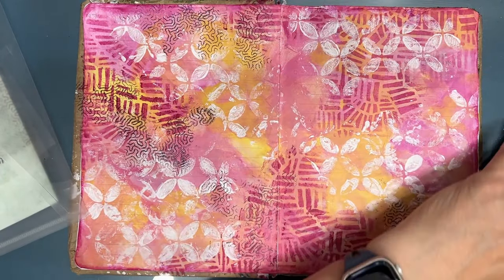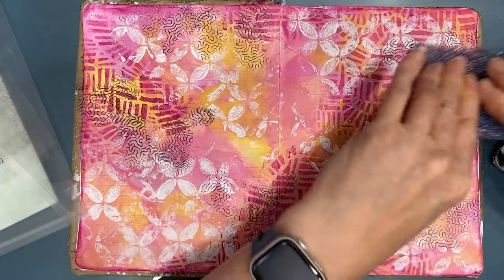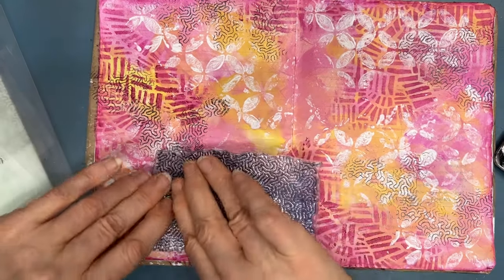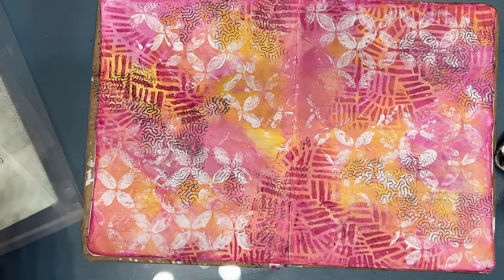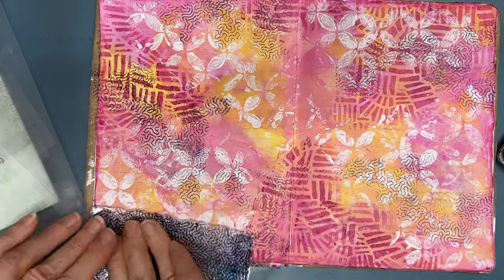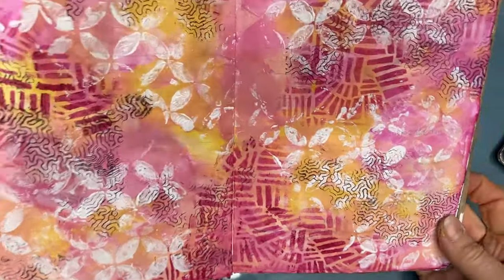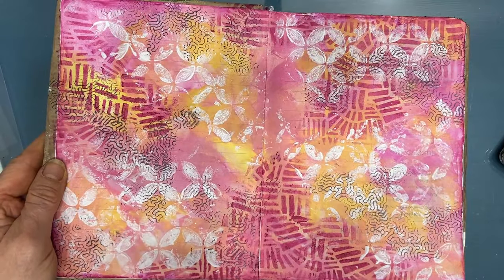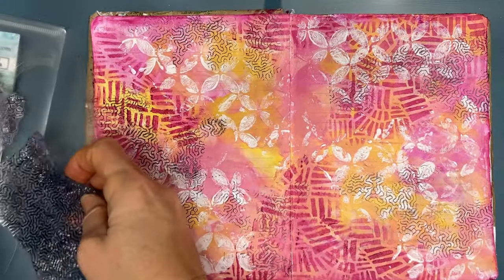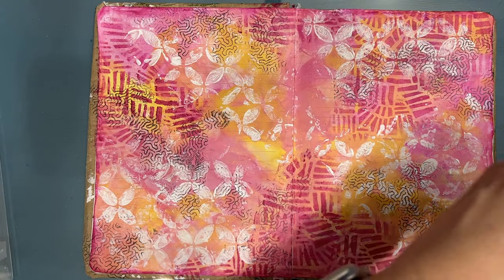The reason I'm adding black is because I did stop and decide what focal image I was going to put, and there's a little bit of black in it, so I want everything to coordinate. I'm just putting it on — whatever you're putting on the top layer knocks back what's behind it and then you see things in different places. So I'm thoroughly happy with my background at this time and ready to move on.